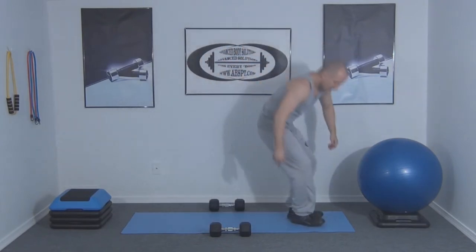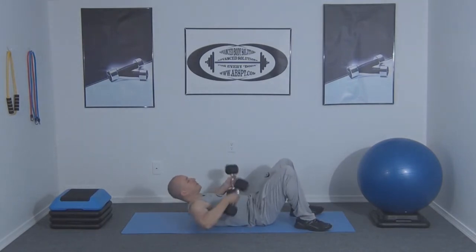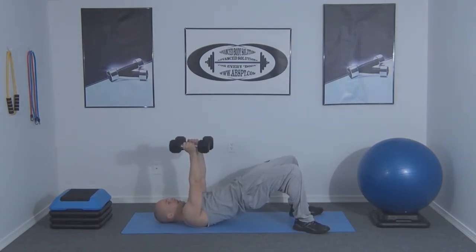Thank you for choosing Advanced Body Solutions for your fitness needs. In this video I'm going to show you how to perform a decline chest fly. We're going to start by getting on the mat in a reverse plank position while holding a pair of dumbbells out in front of the body, with the palms facing each other.